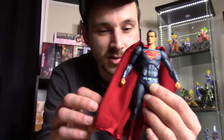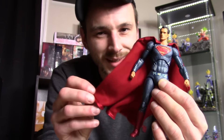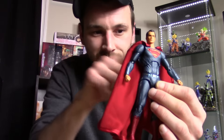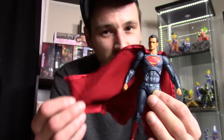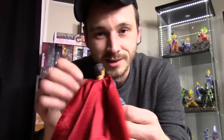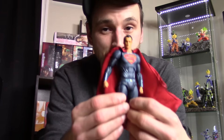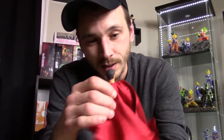Another weird thing is the cape. A lot of people don't like how big it is. They put the bendy wire in the bottom part of the cape instead of running down the sides like the Batman figure — why did they do that? At least put it in the sides as well. It's really annoying trying to pose around the cape. Mafex did such a bad job with this figure, and it is my most disappointing figure of 2016.